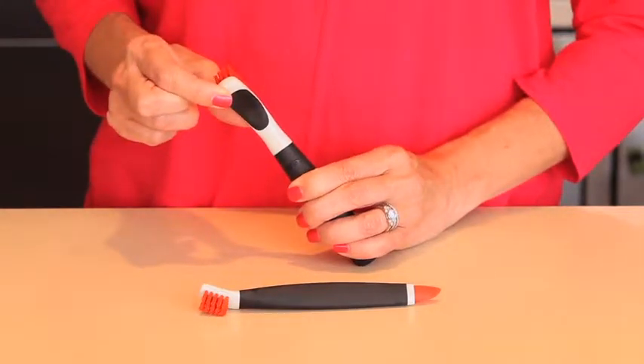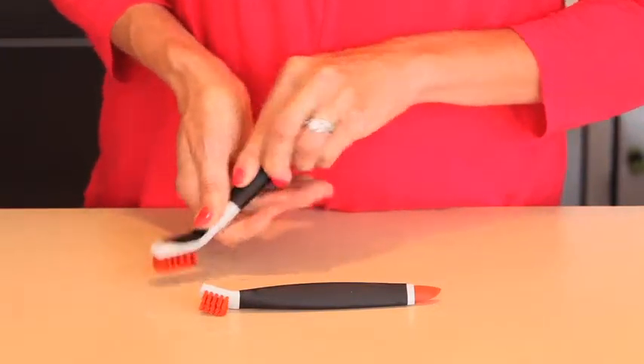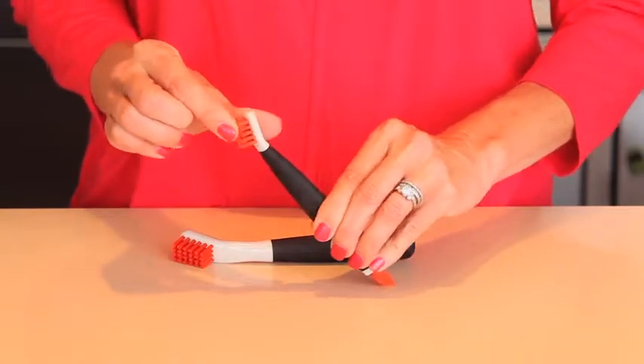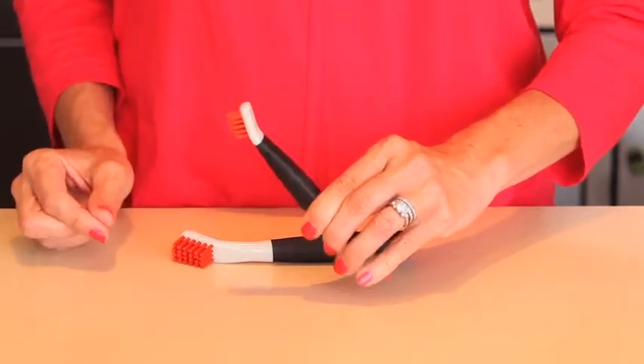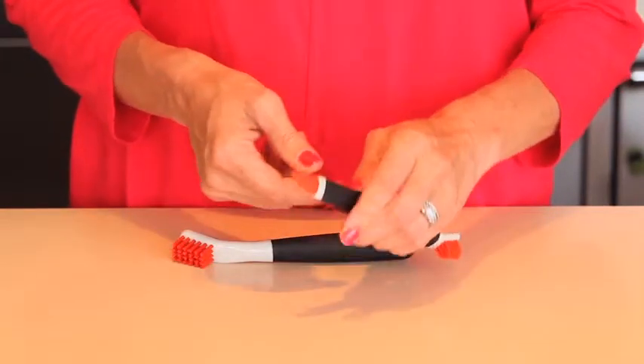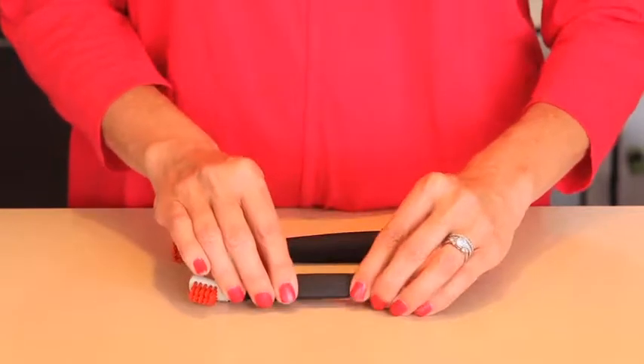The soft, non-slip thumb pad on the back of the bristle head allows for maximum comfort when applying scrubbing force. The small brush with its compact bristle head and pointed bristle profile is great for cleaning in and around fixtures, thin grout lines, and other tight spaces. It also features a built-in wiper blade that removes built-up dirt from drains and other crevices.